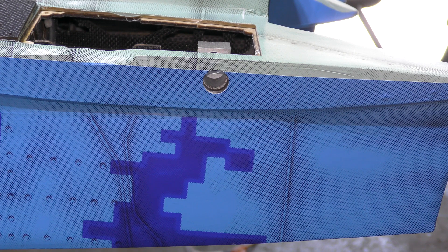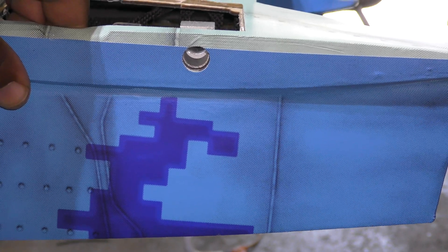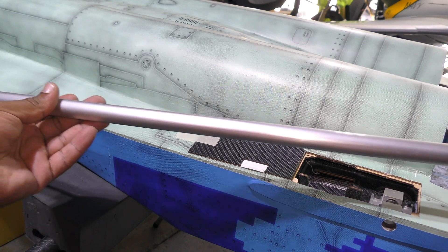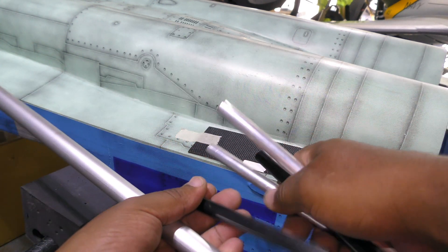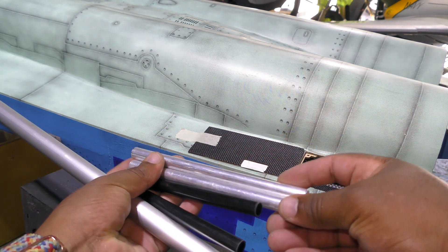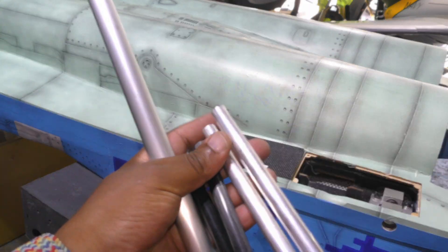Now you can see that we have our hole where the shaft is going to go through. The things you get in the kit include a bunch of rods — here's the longest one, which is the wing rod, and then you get these four: two carbon fiber and two aluminum. Per the manual, the aluminum ones are the ones that are going to go in through here.